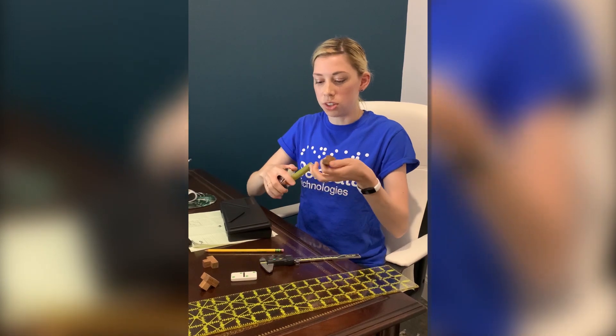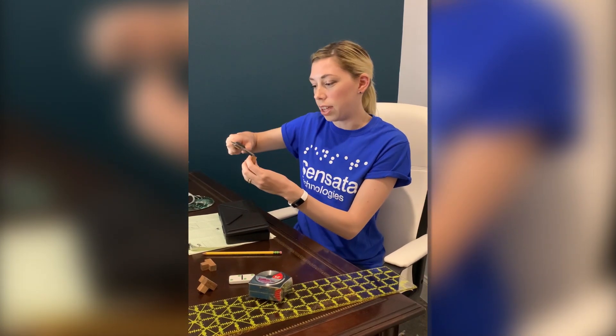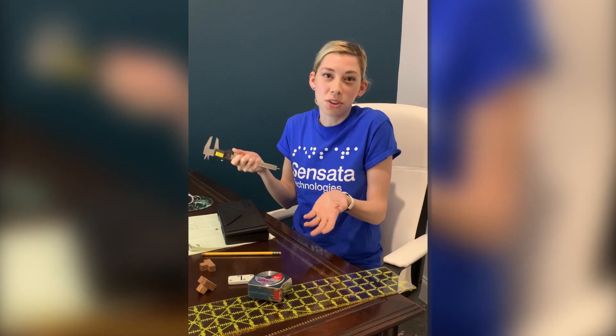Let's measure a feature on this part with my tape measure — I get that it's half an inch. If I measure the same feature with my calipers I get 0.487 inches. As you can see, the calipers are a lot more accurate. Go around your house and see what you can measure!